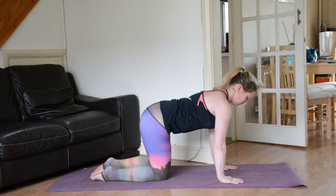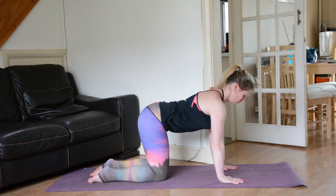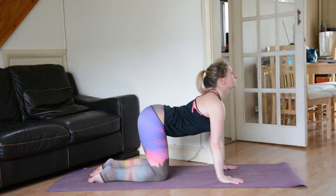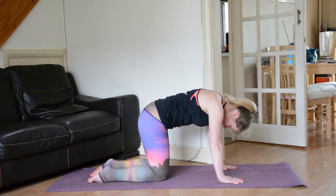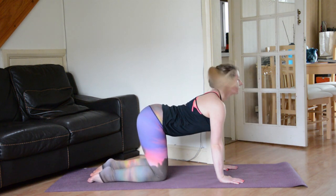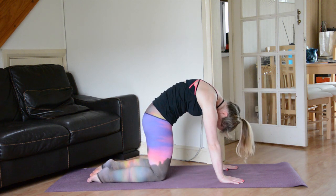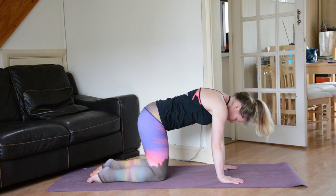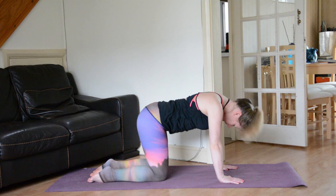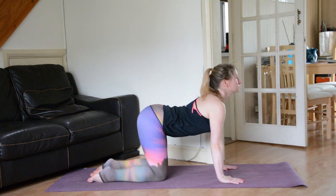Wrists, elbows, and shoulders are stacked; knees and hips are stacked. On your next inhale drop the belly, gaze up towards the sky. On your next exhale round the shoulders, tuck the chin, push the earth away — Cat-Cow. Inhale, find length and space. Exhale and round, send the energy down towards the earth, breathe into the shoulders. Inhale, lengthen. Exhale and round. Inhale and lengthen. Exhale, round — push the earth away a little bit more.